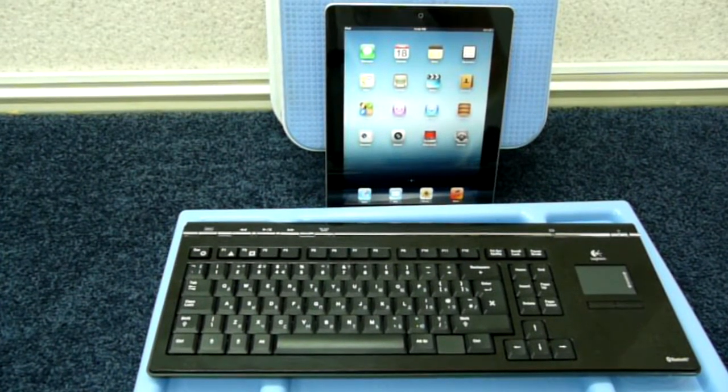Hi. I would like to tell you how to connect a Bluetooth wireless keyboard to your iPad.